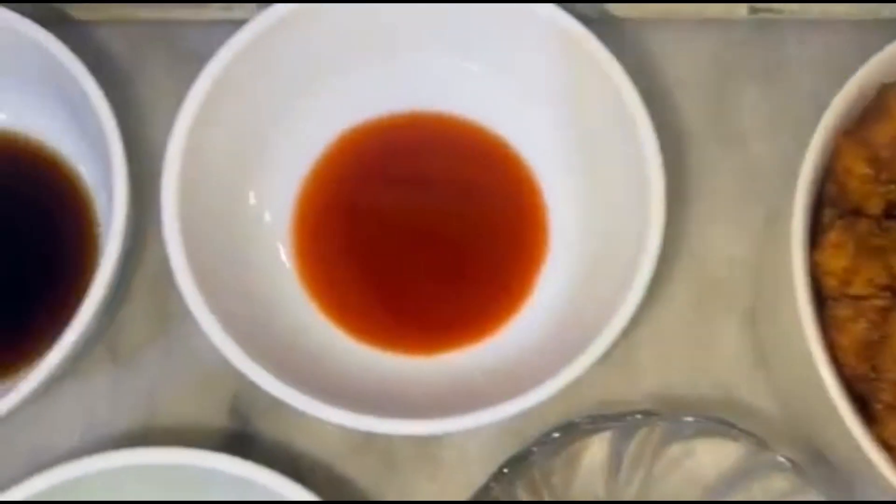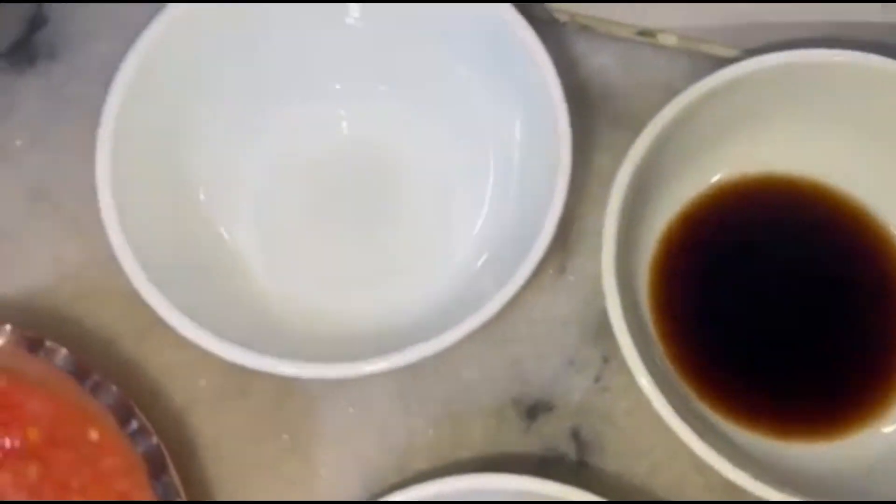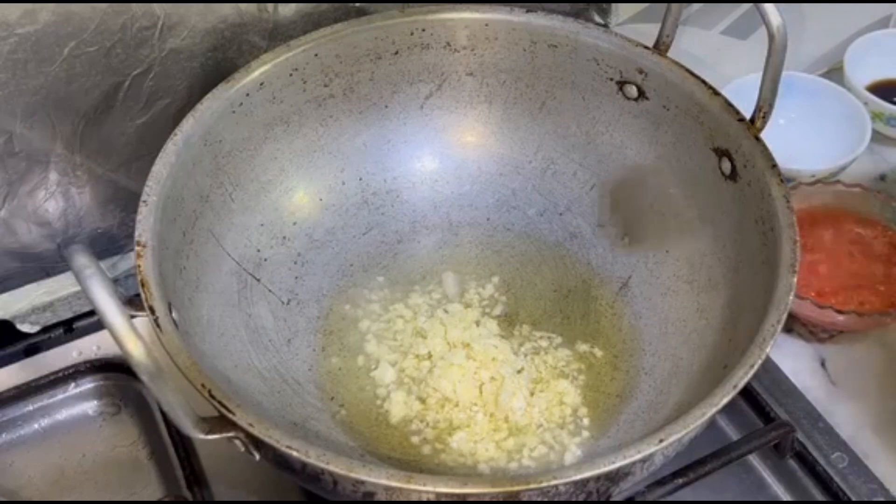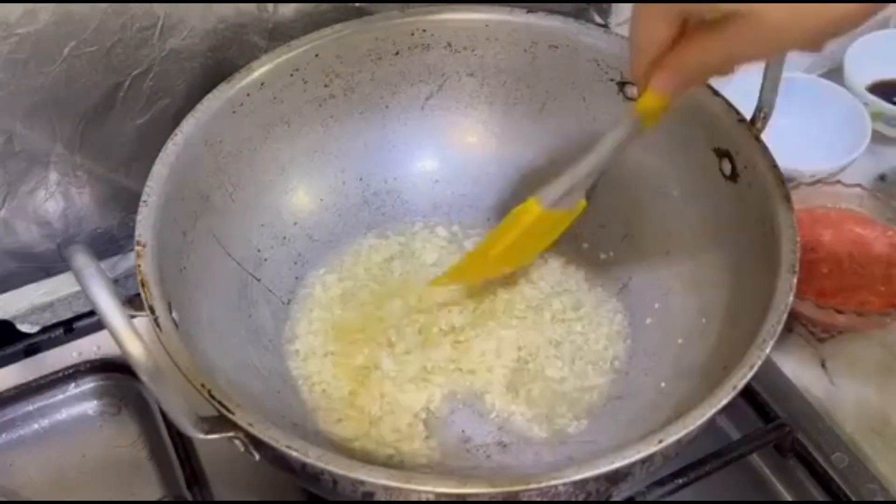We also have green onions, spring onions, brown sugar, soya sauce, chili sauce, vinegar, chili flakes, and salt.